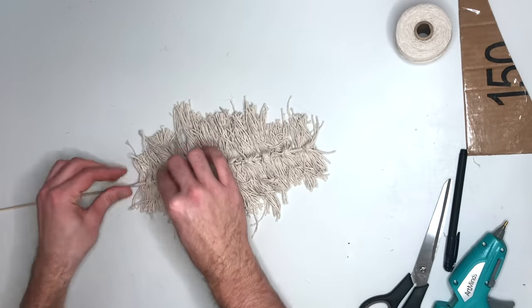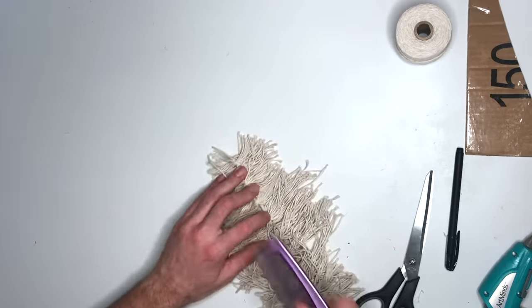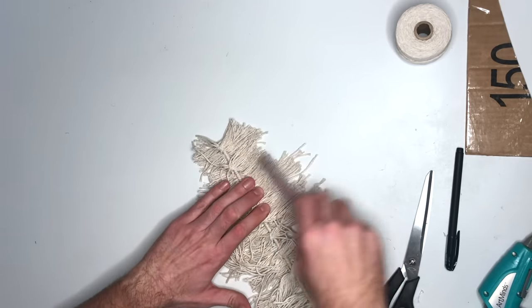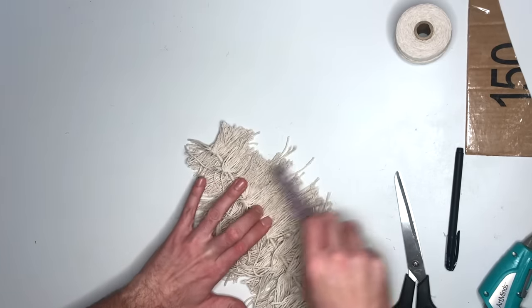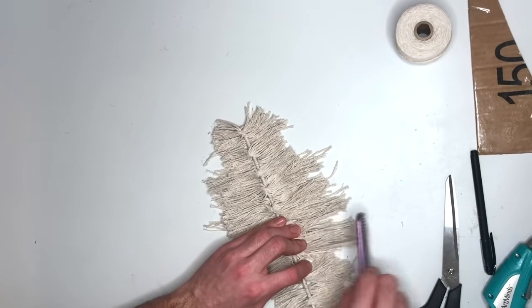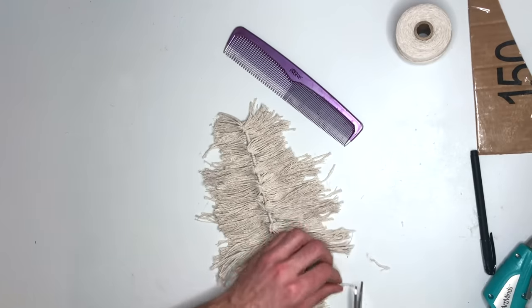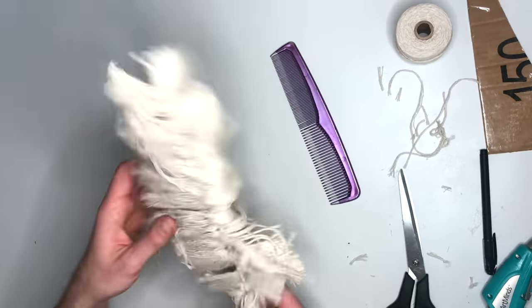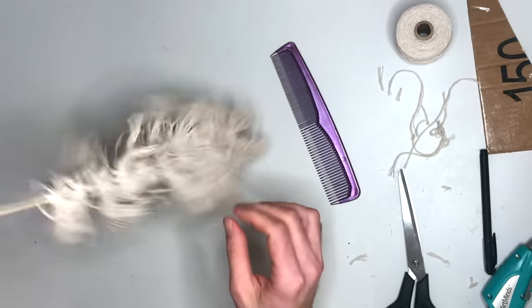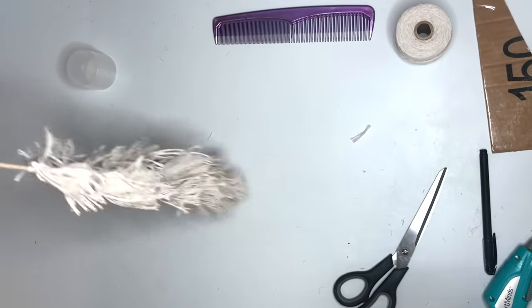Once you have all your tassels on, firmly press down making sure they're stuck. That's going to be our pampas grass. I kind of liked the look of the string, but to make it a little more fluffy I just took a comb and brushed out all of the strings — hold on to the middle part so you don't pull out your strings. Once you have all the strings brushed out, just cut off the ends. To get the strings to stick up like real pampas grass, I used a little bit of hairspray and sprayed the strings.